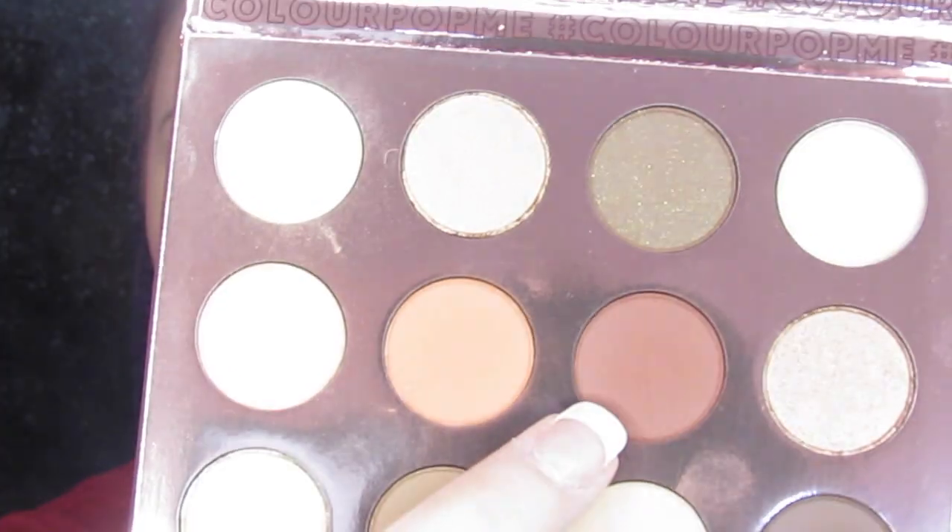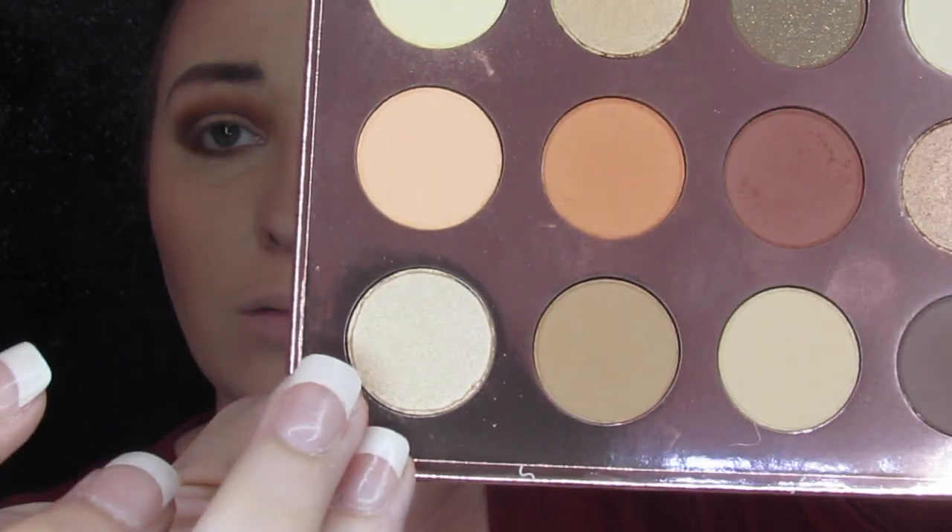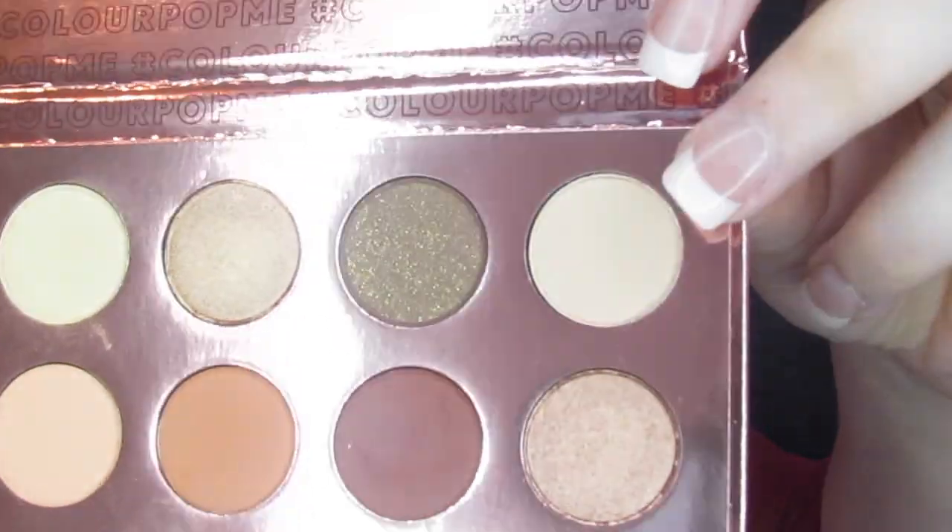Then I took Hard again on a small brush and lined my lower lash line with it, because it was one of the staple colors in the look and it really connected the crease to the lower lash line. Then I took Keep It PG — a gorgeous shimmer — and using my finger, tapped it all over the lid to give me that shine. Then I went into Flasher and used this to highlight my brow bone. It's a very light color with just a tiny bit of shimmer, so it was perfect.